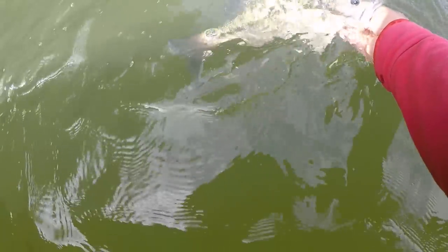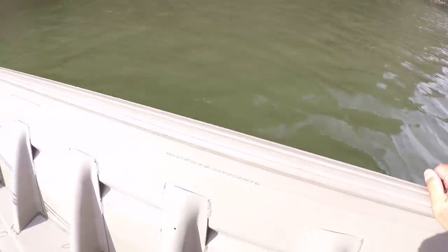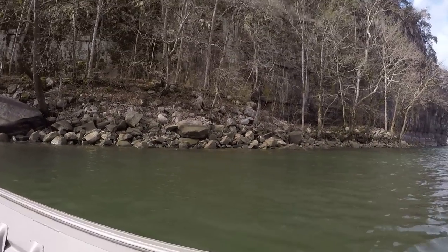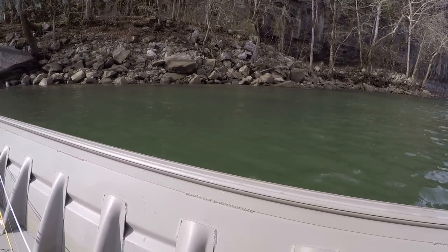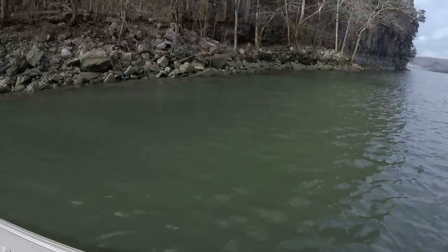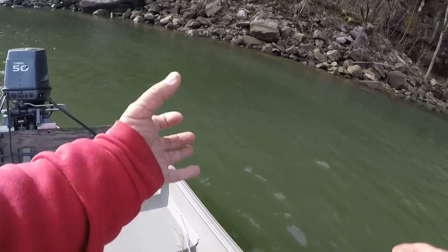Look — what a beautiful, just a beautiful specimen right there. That is a heavy, heavy bass right here. Let's let him go. What I'm trying to show y'all is that you don't need $55 or $60 baits to catch a fish. Hey, you don't need that.